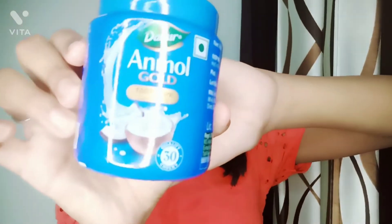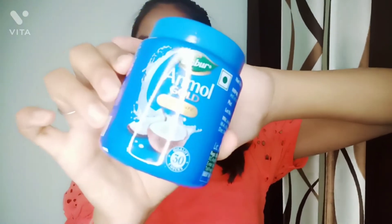In step number three, I am taking Unmole Gold coconut oil because I have been using it forever. But you can also use Nativa organic virgin oil, Organic India coconut oil, and also Parachute oil. And now braid your hair. You can also make a bun or put on any hair cap.